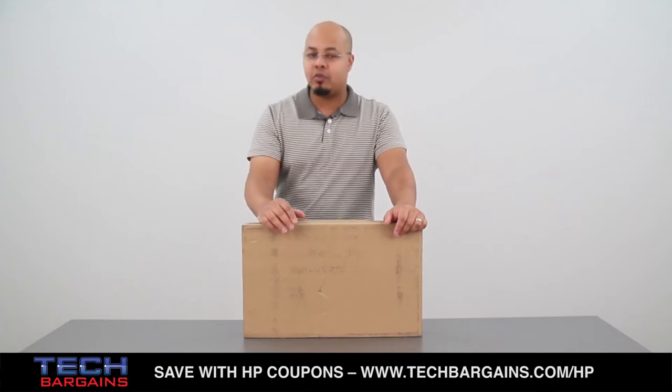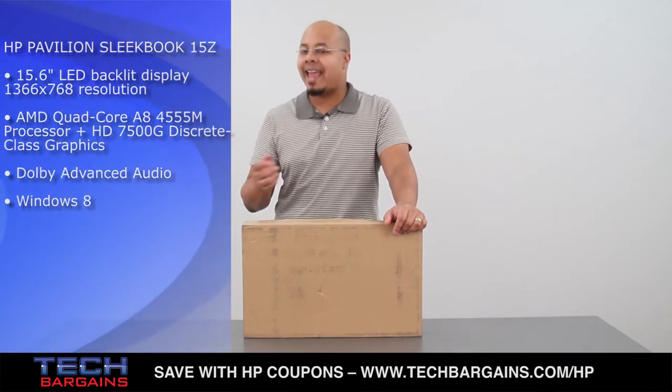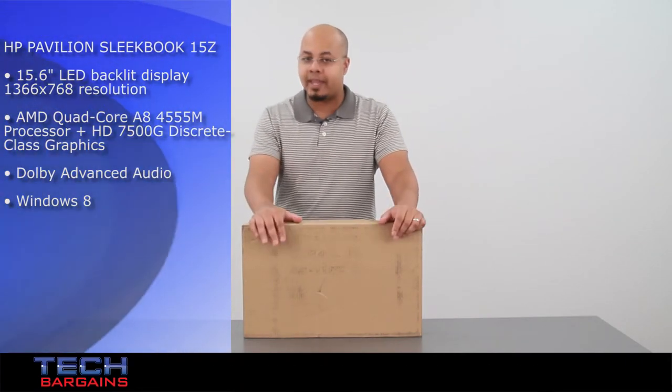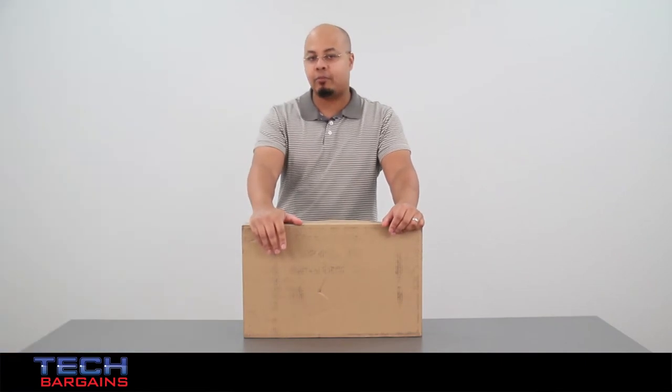HP thinks that it has the system for you with the Pavilion Sleekbook 15Z, a system that's as thin and as light as an Ultrabook while still being powered by an AMD processor to give you the same kind of performance that you might expect from one of its competitors.